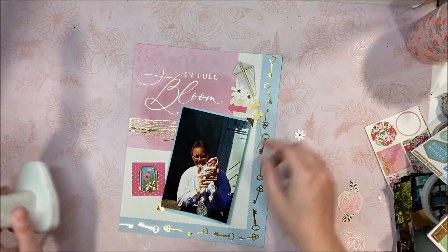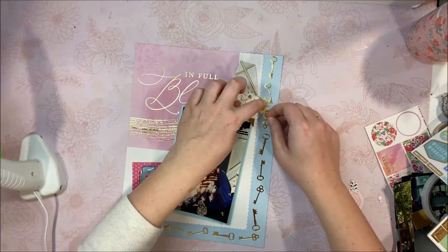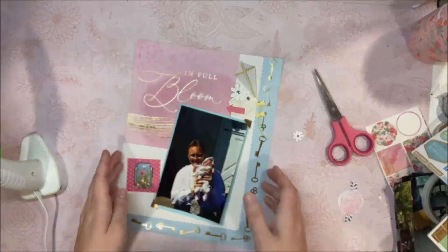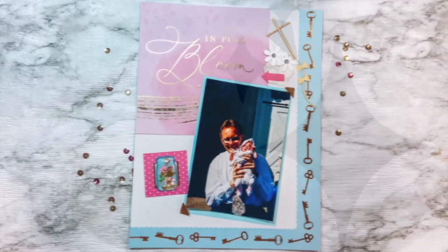If this inspires you to create something, make sure you tag me. I'm on Facebook, Instagram, Pinterest, TikTok — all that — at MimiWemade. You can find me. Just make sure you give me a tag. And if you want to upload any of your printable scrapbook pages to my website, there's also a link to do that as well. I hope you enjoyed this video. I will see you guys in the next one. Bye!